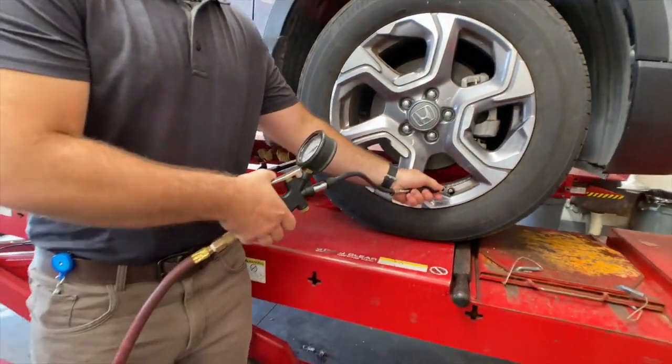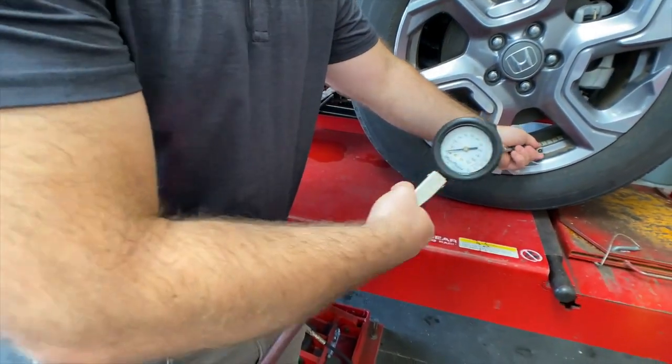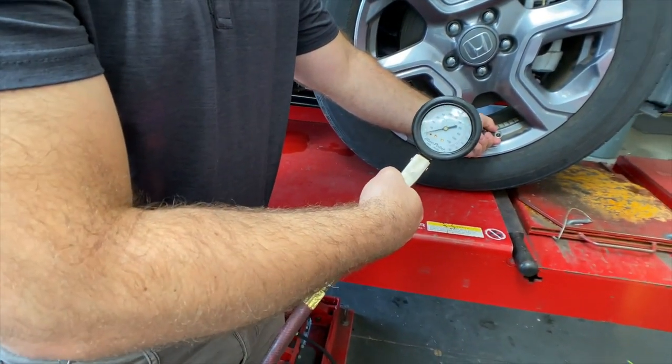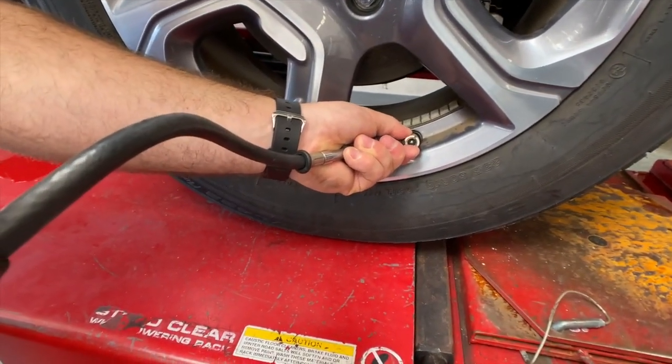The second gauge allows you to check and adjust pressure. It does have a manual bleed off on it. Insert the air chuck, take your end link, put it onto your Schrader valve, and check your reading if it is low.